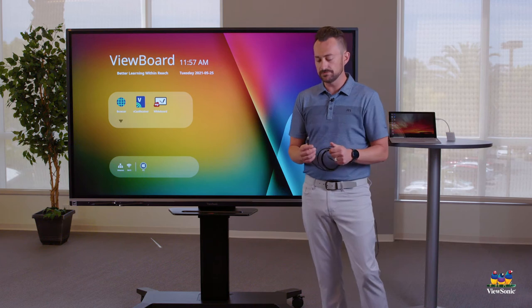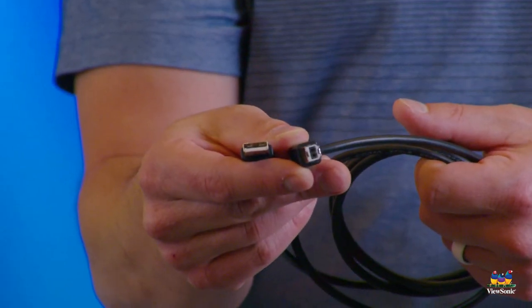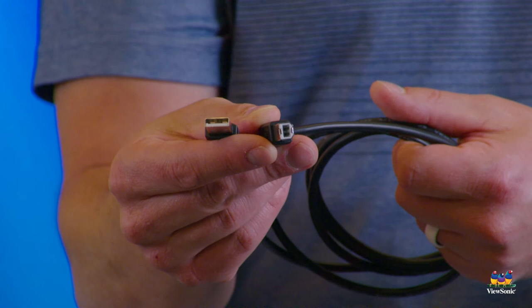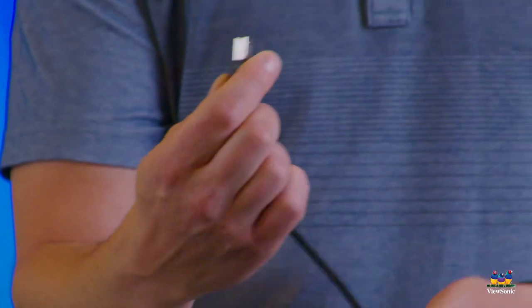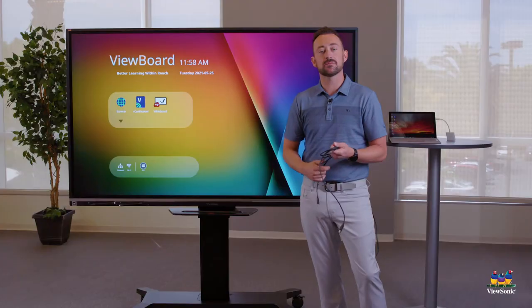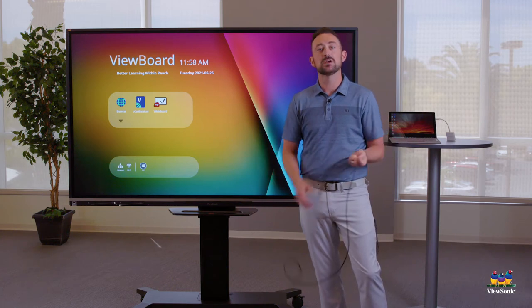Next is our USB cable. The USB cable has two different sides: one looks like a rectangle and one is more square with a bump on it. This cable is for touch. The rectangle end goes into our laptop, and the more square end with the bump goes into the side of the panel near the HDMI cable.